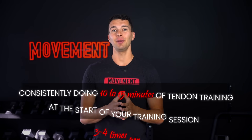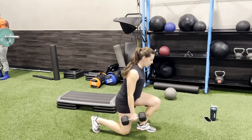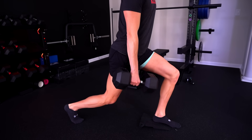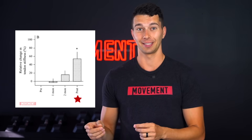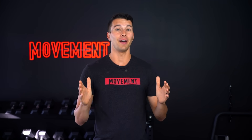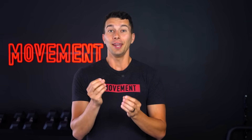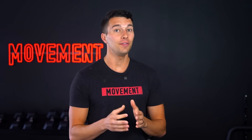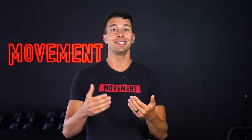Now let's move on to what happens with one month of tendon training. You've been consistently doing 10 to 15 minutes of tendon training at the start of your training session, three to four times per week, and you've even progressed the intensity on some exercises — maybe you were doing slow controlled 30-second split squats holding 30-pound dumbbells, and now you've worked up to 40-pound dumbbells. Unfortunately, this is where a lot of people get frustrated and quit, because with muscles or cardio training, by this point you would see some changes. But tendon is obnoxiously slow — the research shows it takes up to three months to see significant changes in tendon stiffness. Plan to spend three months to get the full results and see significant tendon gains.